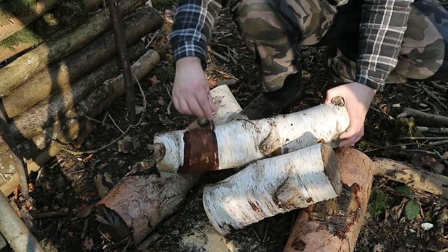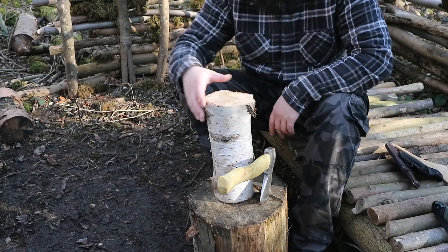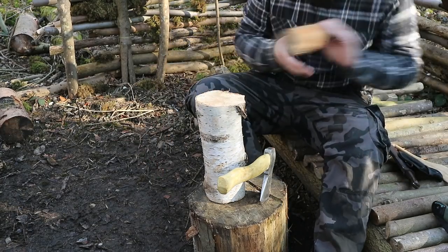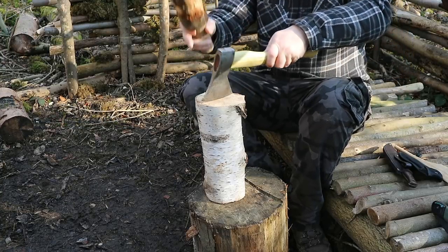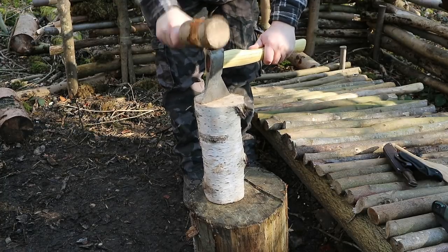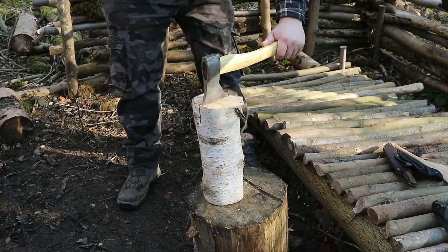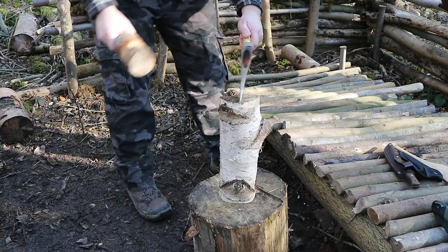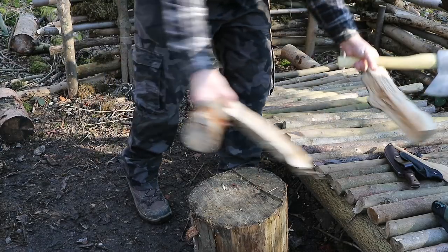You can pretty much tell from this one I've harvested it before for birch bark. I think this is just a little too wide for me to batten with my knife, plus it's pretty knotty. So I think I'm going to have to use my axe here and see how that goes. Yes, there's a bit of rust on my axe — I didn't clean it properly after the last camp. I'm going to have to use my axe.